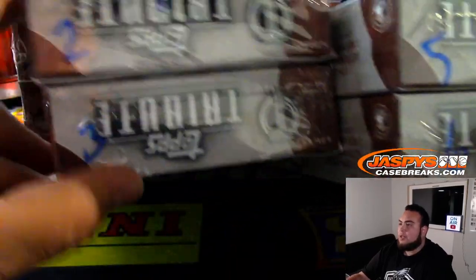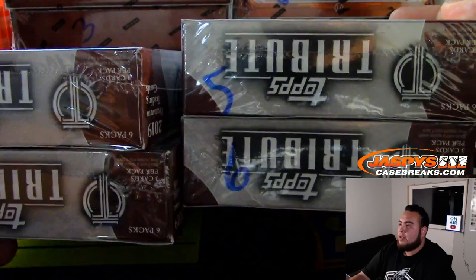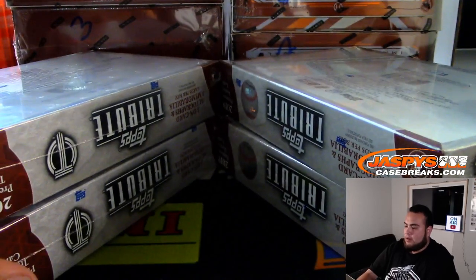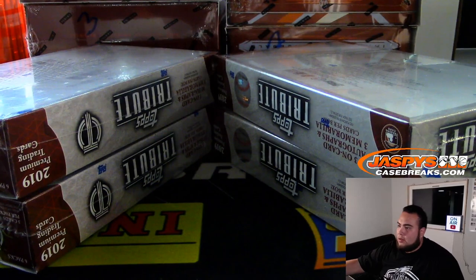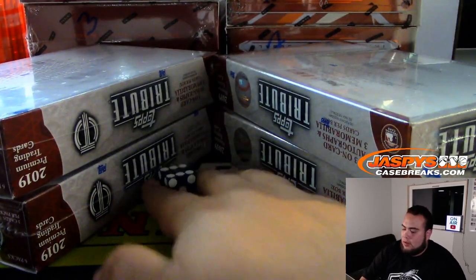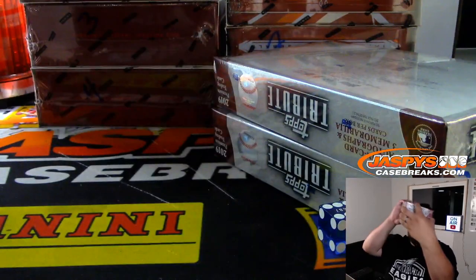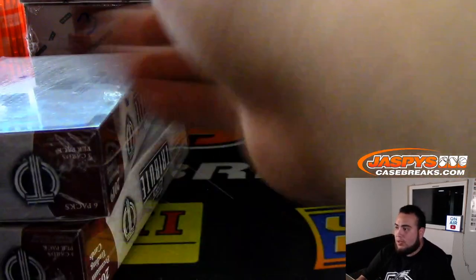We'll just do left or right. If it rolls a 1, 2, 3, we're going to go with boxes 2 and 3. If it rolls a 4, 5, 6, it'll be 5 and 6. So let's go Tribute first. Rolled a 6 — so we'll use these two boxes. These other two will be for the next hybrid mixer.